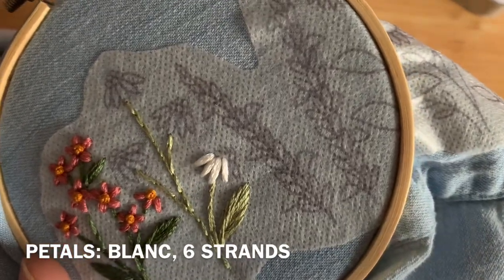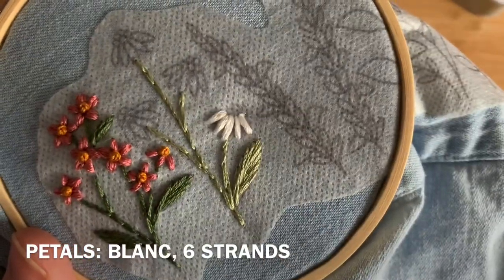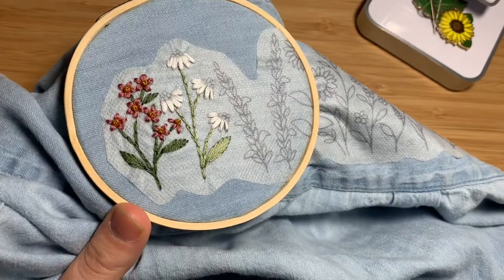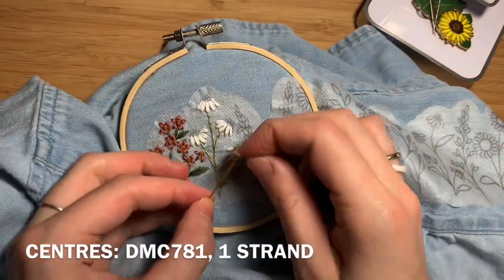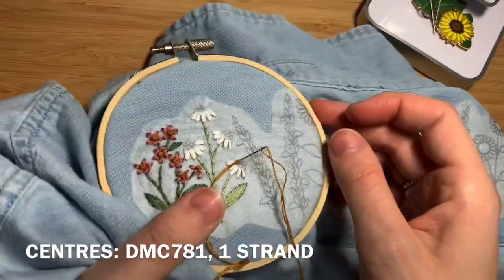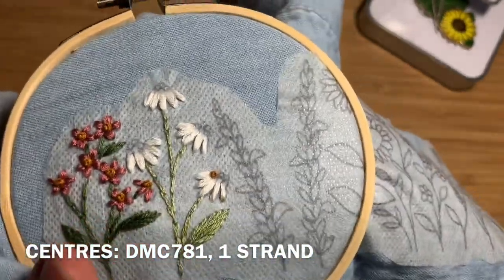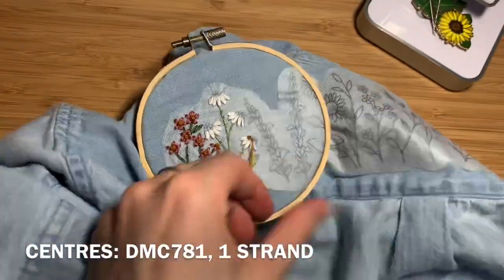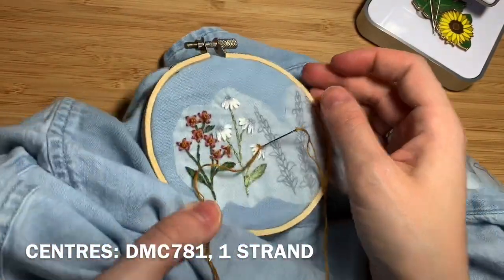Once you finish stitching the petals, you'll be using French knots again in DMC 781, one strand of floss doubled over. You're going to be doing five French knots on the top of each flower. Coming up through the fabric, wrapping once, twice, going down right beside where you came up, holding your floss tight while pulling down through the bottom. Repeat this process until you've done all five French knots, then move on to the next flower.